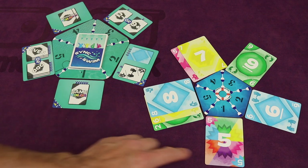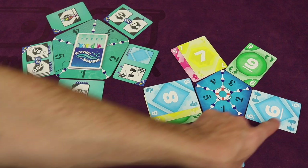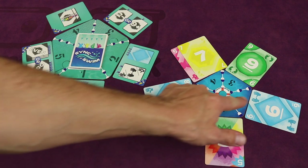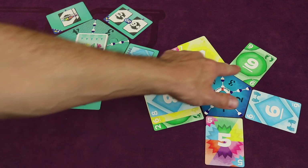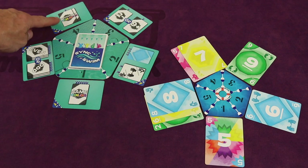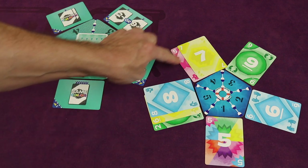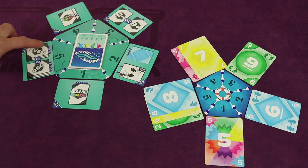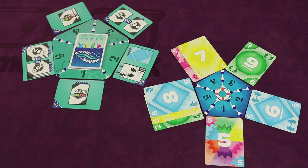For example: everyone had to play the same color — a wild card matched everyone's color. A blue card satisfied the blue requirement and also had hands, qualifying for one of the two hand-requirement swimmers. A nine-or-above card satisfied the two-or-less/nine-or-above requirement. Two different colors satisfied the two-different-colors requirement. Three even cards satisfied the all-swimmers-three-even requirement. If everyone did it successfully, you have completed this routine.